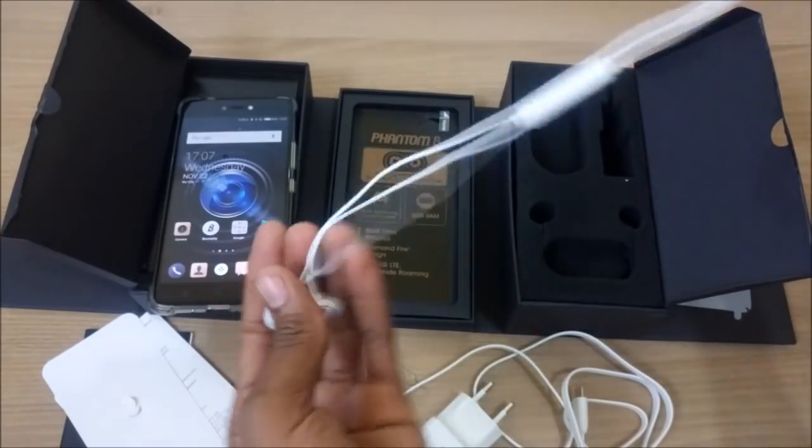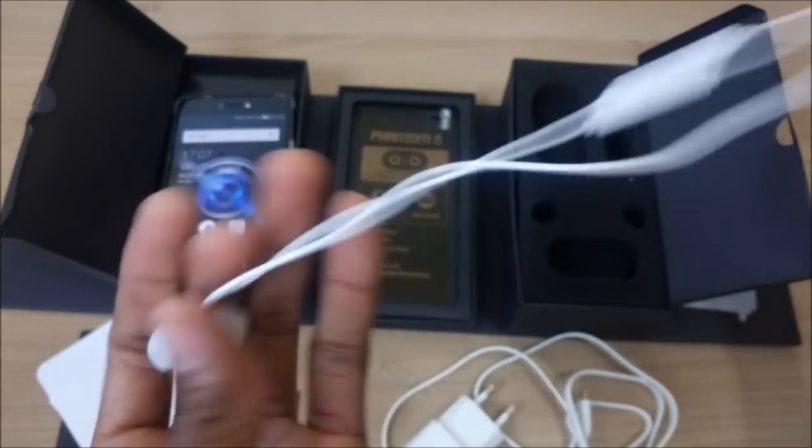The earphones also look elegant and come with an inbuilt microphone for hands-free operation.